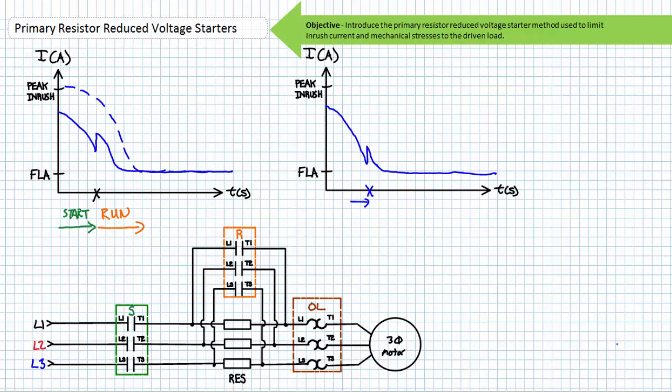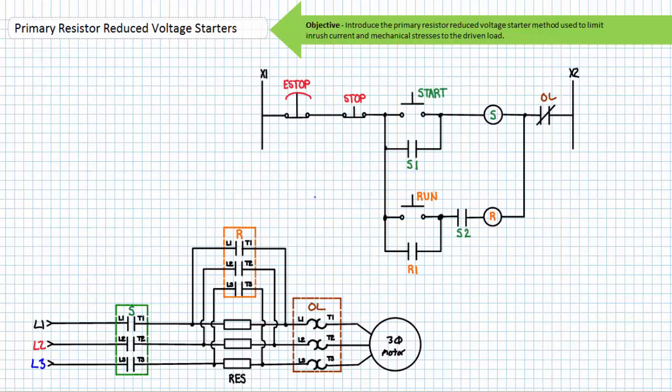Primary resistors aren't intended to stay in the circuit for any length of time. Banks of primary starting resistors get notoriously hot when drawing inrush current and must be rated to handle this level of power dissipation. This power dissipated as heat is a loss to the system and contributes to inefficiencies. For this reason, primary resistor reduced voltage starters are losing favor to increasingly efficient motor drives. Inefficiencies aside, primary resistor reduced voltage starters are inexpensive and they get the job done — inrush current is reduced and it minimizes mechanical stresses in the driven load.